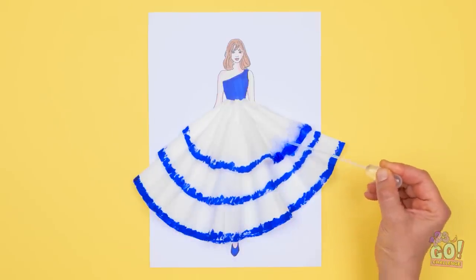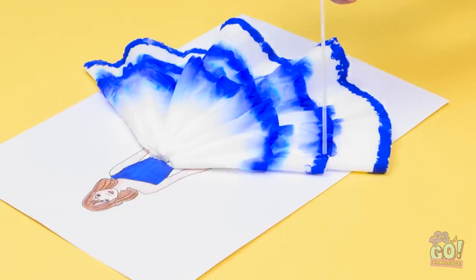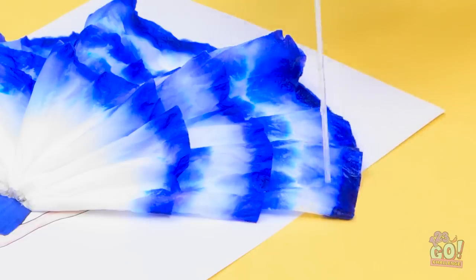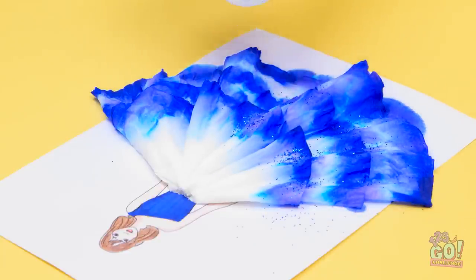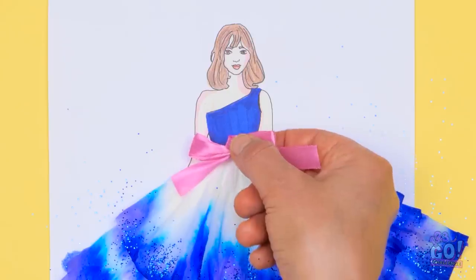Wow, it looks so good! Next, I'll drop water into the ink — not too much, I don't want to ruin it. The water will smudge the ink. Now let's add some sparkle! I'll sprinkle glitter over it. And finally, I'll add a pink bow.